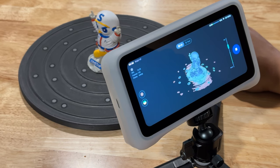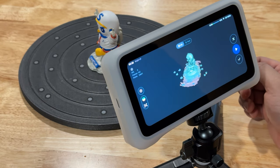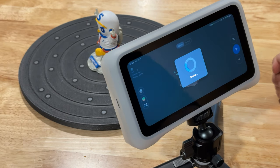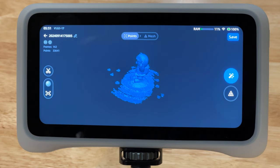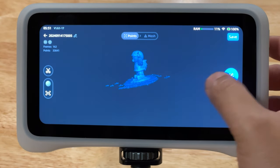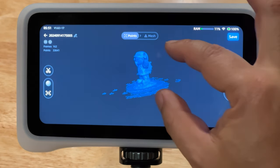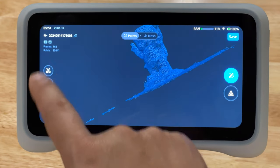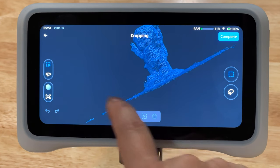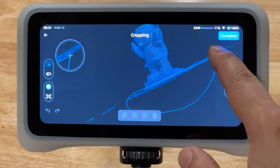The Vega is basically two scanners in one, taking advantage of two types of scanning technologies: VCSEL and MEMS for long and short range scanning. Fast mode for scanning medium to large objects gives a point distance of 0.5mm to 10mm at a scanning distance of 250 to 1500mm at 20 frames per second. HD mode for scanning small to medium objects gives a 0.05mm to 3mm point distance with a scanning distance of 100 to 250mm at 15 frames per second. The system is completely wireless - able to scan and process files all on the device.